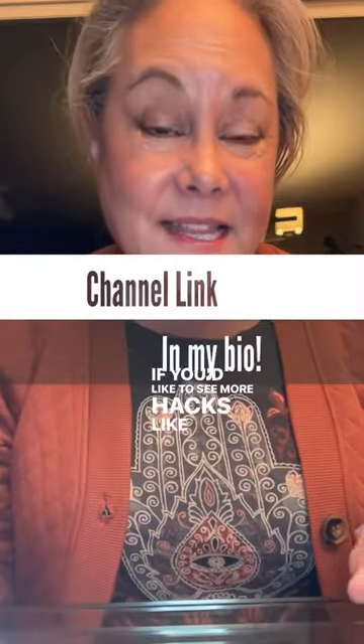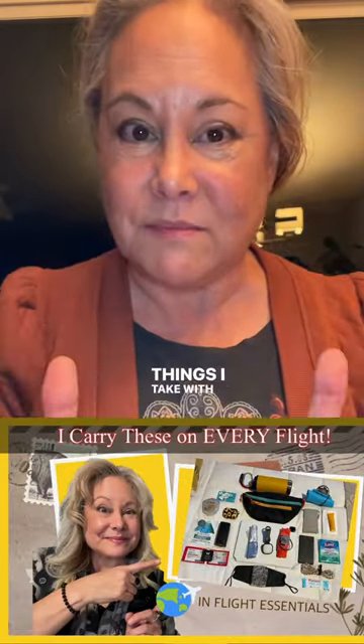If you'd like to see more hacks like this, head on over to my bio. I have a link to my YouTube channel — it's going to show you my latest video, which has all the great things I take with me in my little personal item on all my trips.